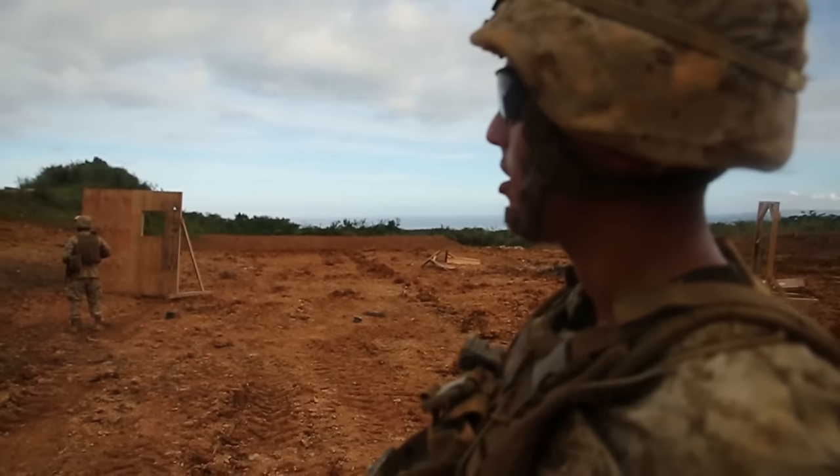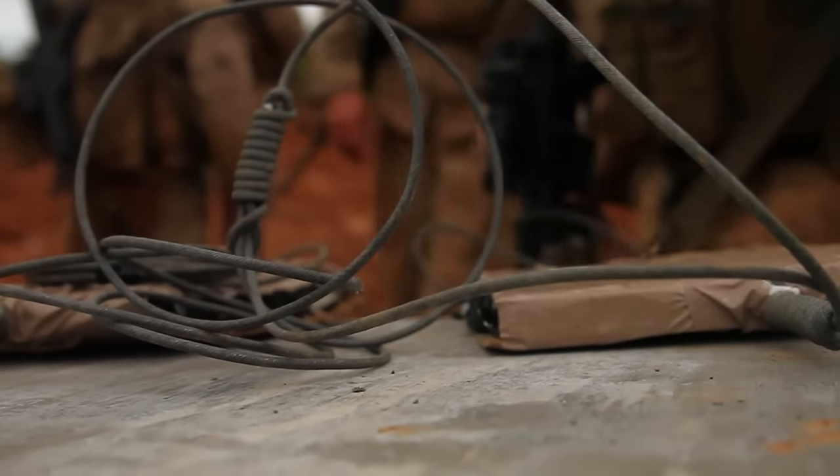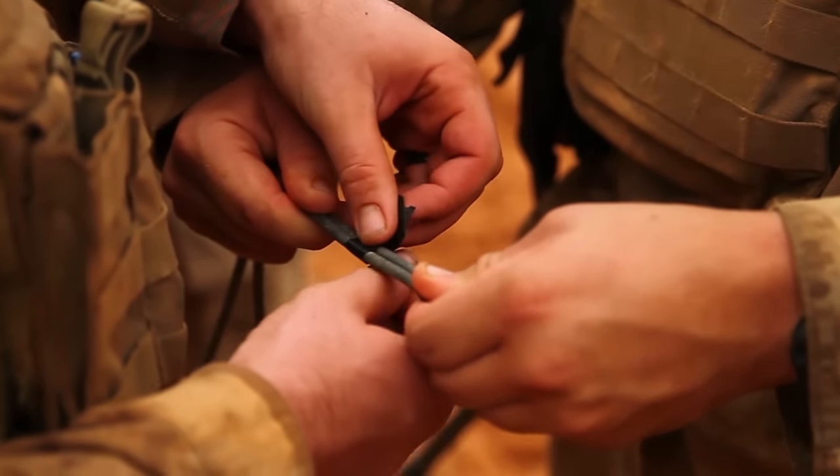The breacher has just completed giving his hasty breacher's brief for the team, in which he describes the targets they're attacking, the charges they'll be using, appropriate standoffs, as well as the casualty collection plan in the event that there should be casualties within the team.